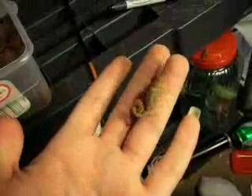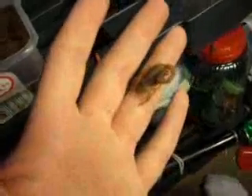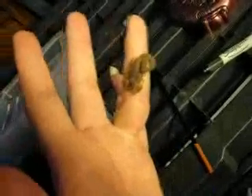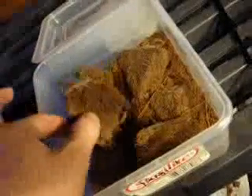I don't know if you can see, but this is a fairly fat female, so hopefully she's got some kind of babies in there. These are probably one of the easier scorpions to breed because they're pretty well communal, so even when she has the babies I can still leave the male in there and it shouldn't really be any problems.